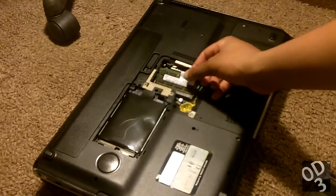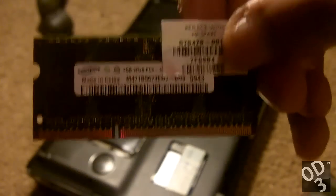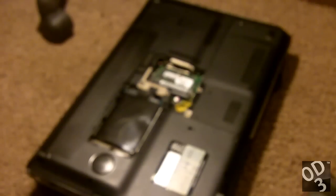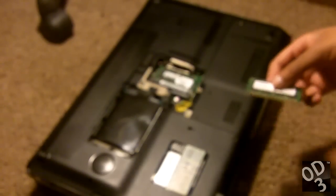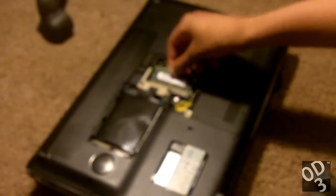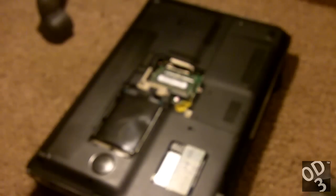This is the two gigabyte model — I'm going to take it out and show you guys. I'm going to replace this with the four gigabyte model that I bought. This is the four gigabyte model, and it's just as simple as reattaching it back. Now I have eight gigs of RAM, as simple as that.